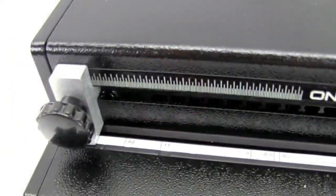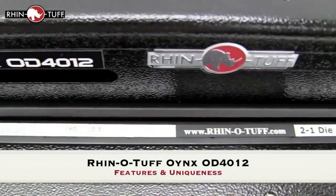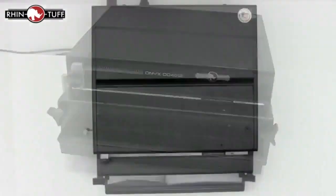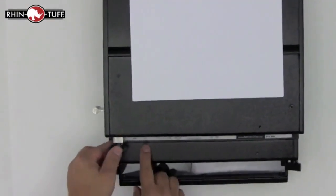This is Rhino-Tough. This video looks at the features and uniqueness of the Onyx OD4012, a heavy-duty punch by Rhino-Tough. Backed by a full three-year warranty, this is a solid machine. Able to handle the most extreme of workloads, this machine will not let you down.